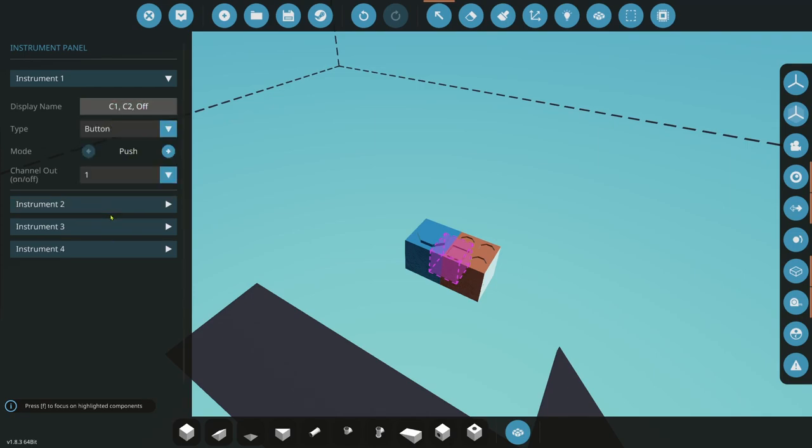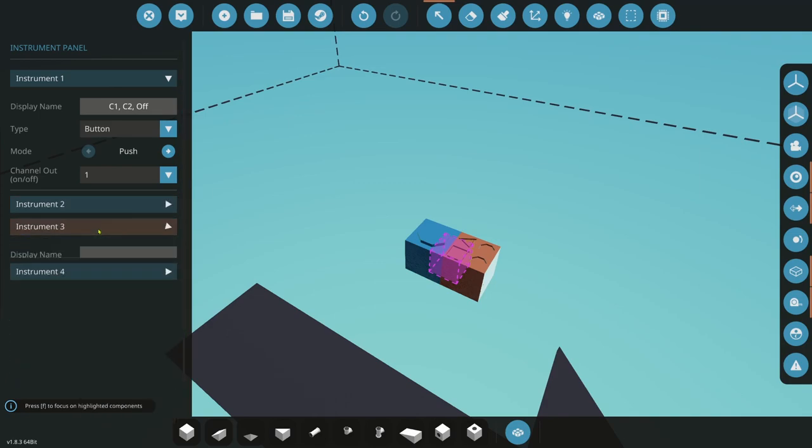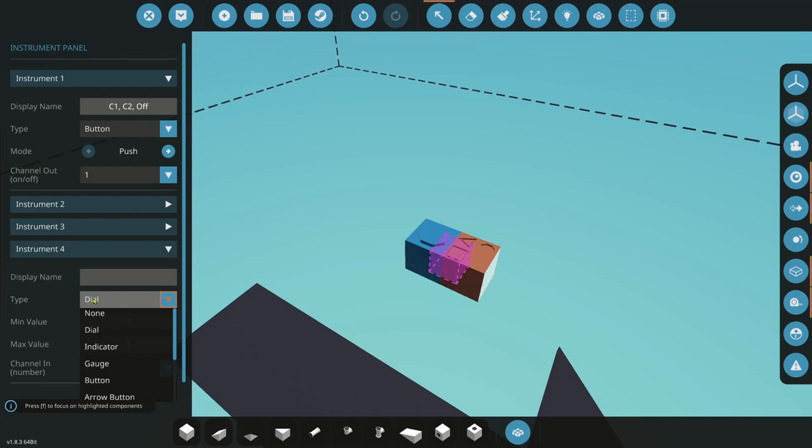We'll do button press 1. Now button 2 is going to be light brighter — there's going to be an arrow button going up, and it's going to be a push on channel 2. We're not going to use anything on 3. And for 4, it's going to be lights dimmer — it's going to dim our lights. This will be an arrow button going down, and it's going to be a push on channel 4.